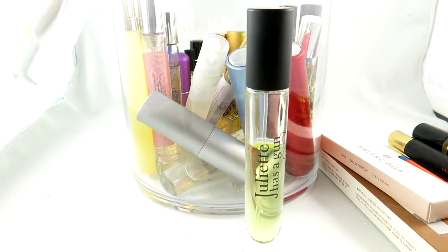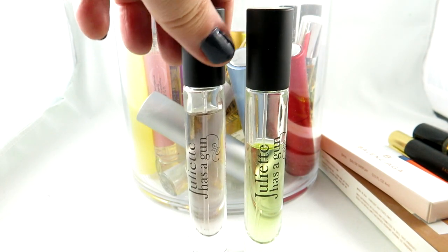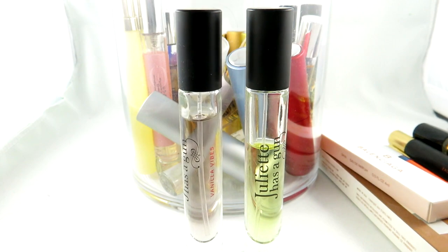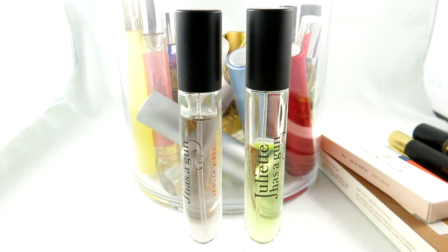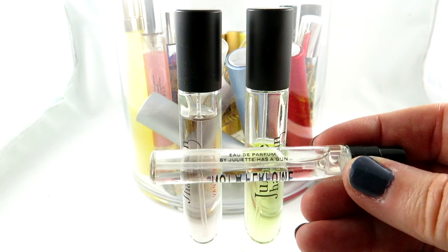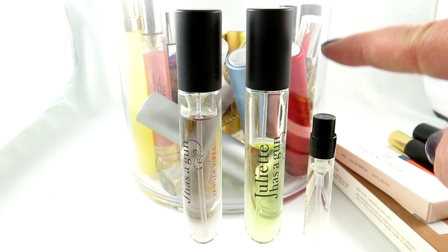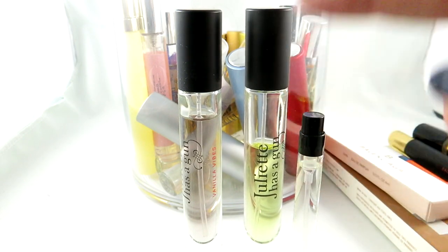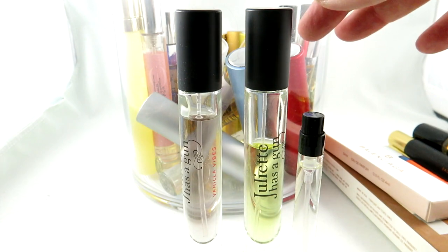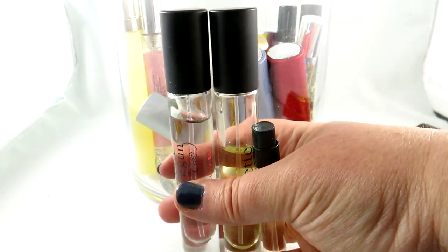I also have Juliette Has a Gun Vanilla Vibes. As I mentioned, I'm going to have a vanilla favorites video up — Vanilla Vibes is not one of them unfortunately. I'll probably give it to someone in my family. I also have Juliette Has a Gun Not a Perfume — not for me, though I know a lot of people who love it. These travel sizes let me test things out, and if I use one up I throw it out. I did love another Juliette Has a Gun scent enough to buy the full size bottle, but these ones weren't enough loves to buy full size.